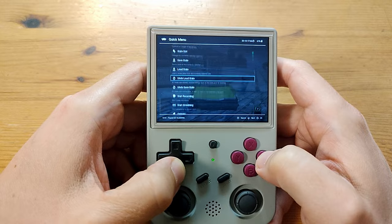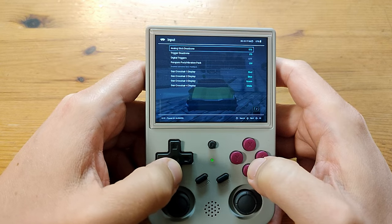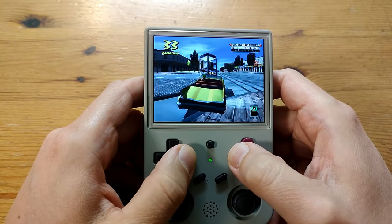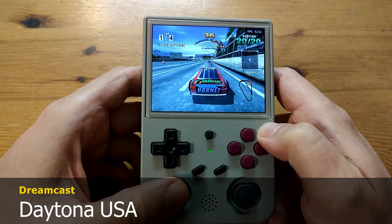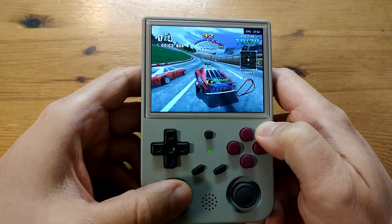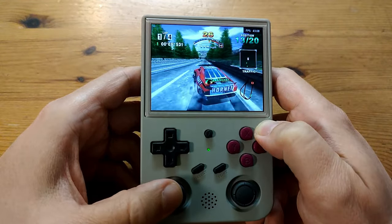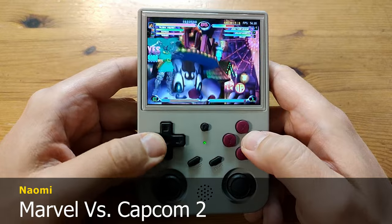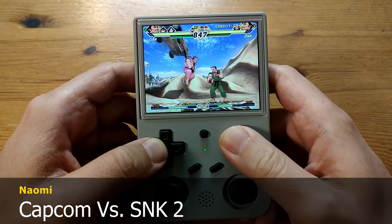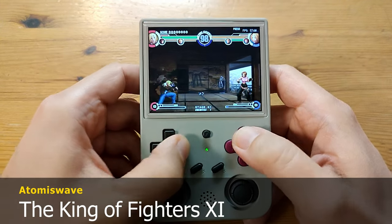We can turn the vibration off using the RetroArch options: go to Quick Menu, down to Options, then Input, then scroll down to the Puru Puru vibration pack and turn that off. Here's Daytona USA. We can also play Naomi — here's Marvel vs Capcom 2 again, running a little bit better. And Sega Atomiswave — this one's King of Fighters XI.